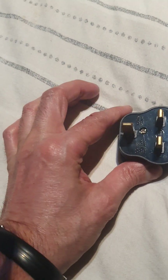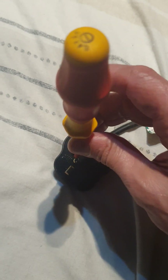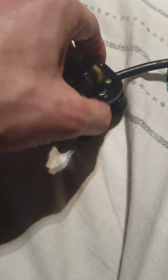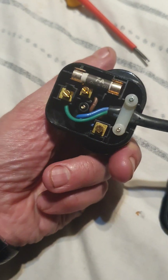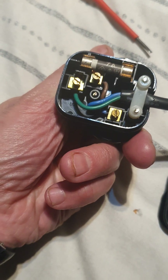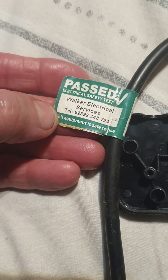Today I've got a fuse to change. First, let's pop the cover off the plug. At first glance I don't like the wiring, so that'll be redone. It does have a past test on it — I'll just cover up the company name. Actually, no I won't — whoever they are.